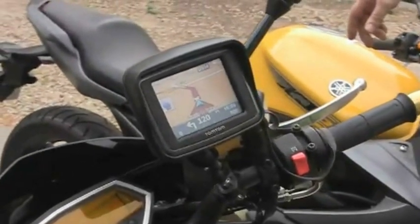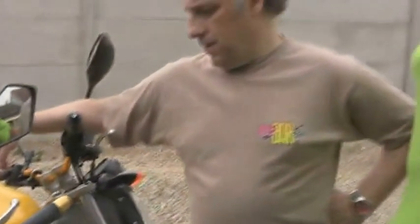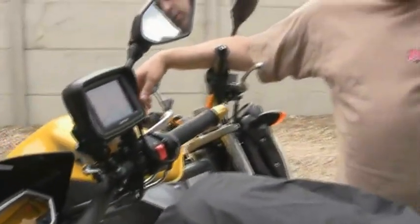Nous arrivons au terme de ce test, avec la conclusion effectuée avec Didier (alias Titus) et Jean-Mi 60. Au niveau du support Rammut et du dispositif de fixation, Didier note qu'on retrouve exactement le même support qu'on avait sur le Rider 2, qui a fait ses preuves. L'installation est très simple, c'est la qualité Rammut : du solide, pas de problème. Le support, vraiment, c'est béton.